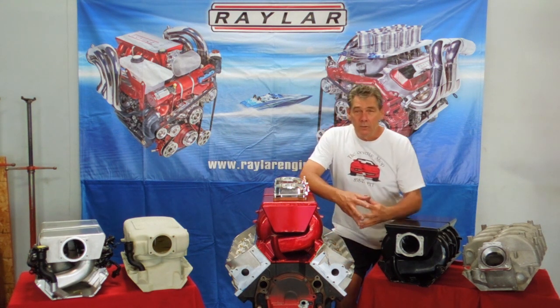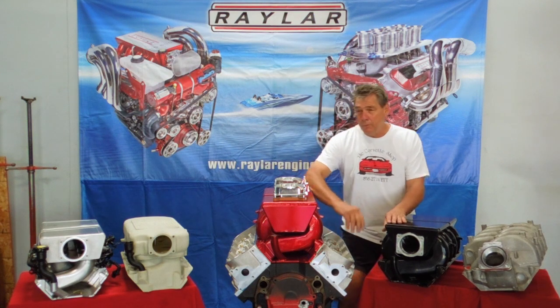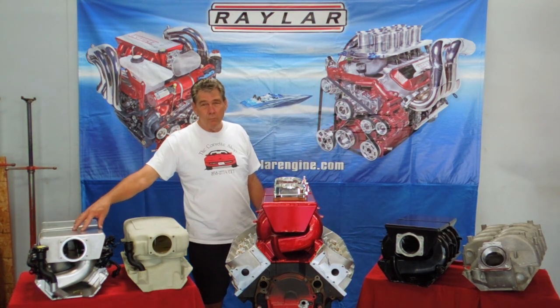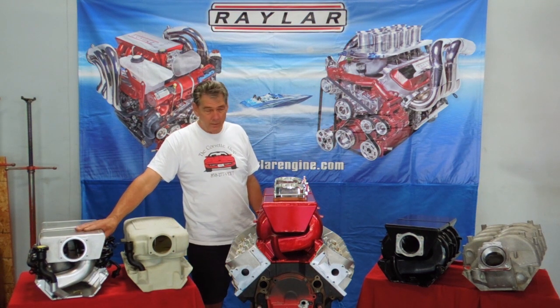These heads that we make here are the ones that have been doing so good for all these years, but it requires a better manifold. It doesn't do any good if you have a good head without a good manifold. So we came up with a prototype like this one years ago and did some playing with it. It had short runners, worked good at higher cams, but lost some of the mid-range torque.